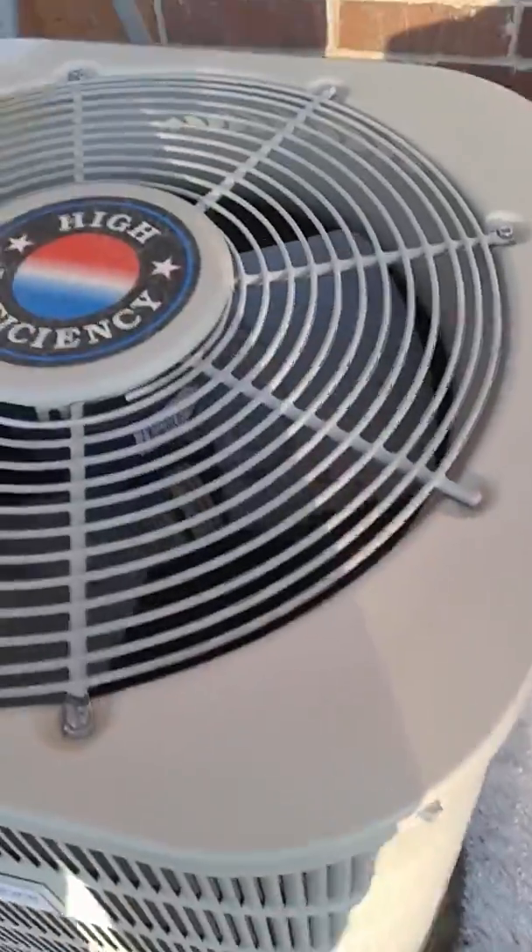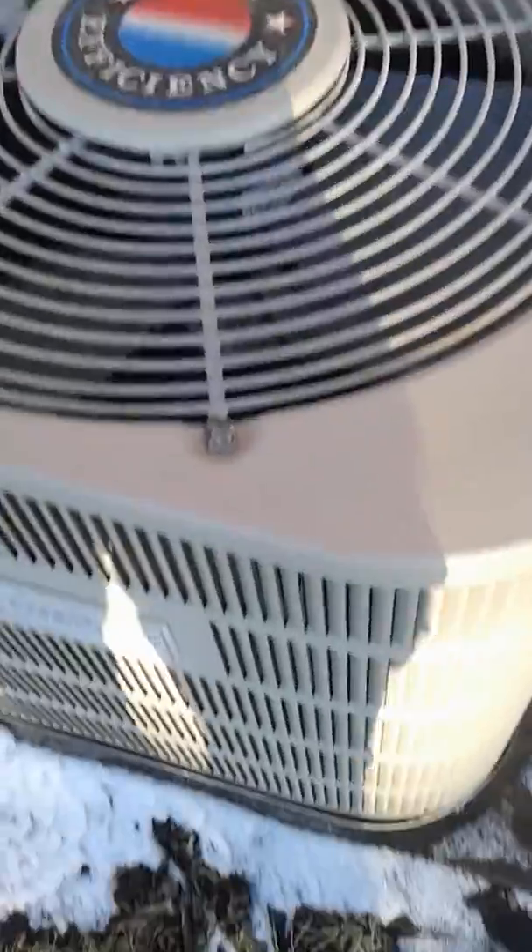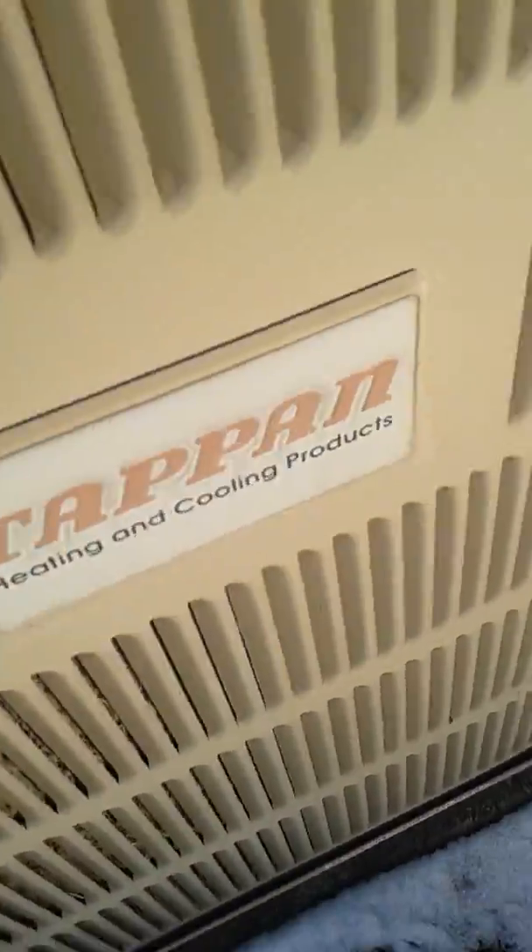I can't tell what year this unit is from. There's the compressor in this one — it's a Copeland scroll. And it's a Century fan motor. This Nordine's fan blades are being blown by the wind. It's also labeled as a Tappan. There's the data sheet — it's a one-and-a-half ton with a Copeland reciprocating compressor.